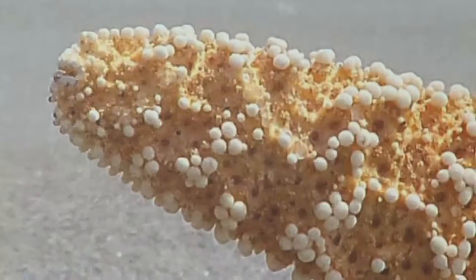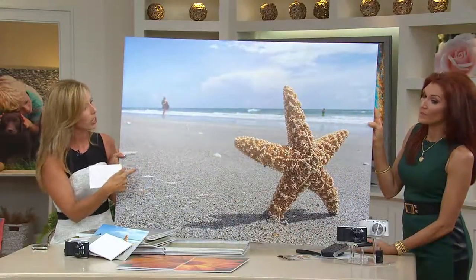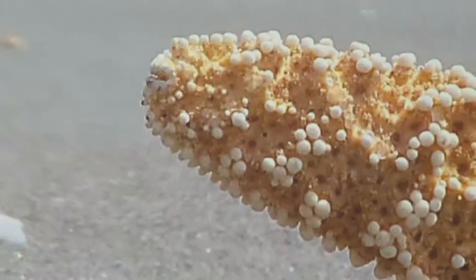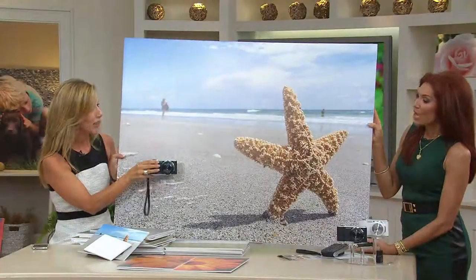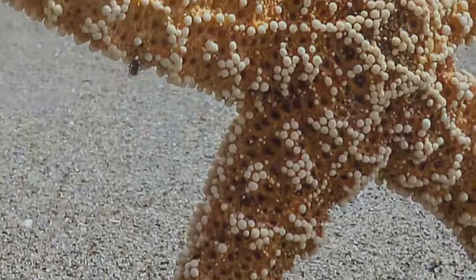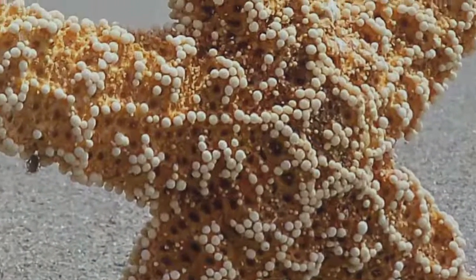Even blown up, you haven't lost any quality in the print. This was taken with a camera that fits in the palm of your hand. This is a powerful camera that you can learn with, grow with, have fun with, and end up with prints like this.